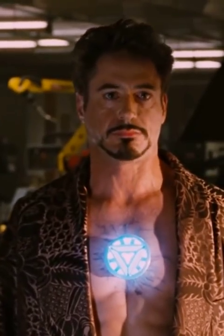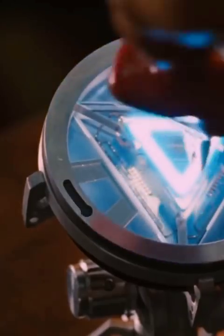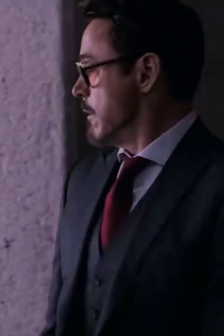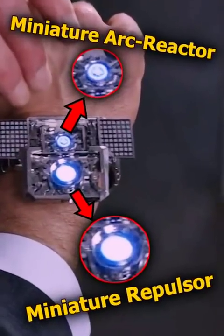That's right, I'm talking about his arc reactors. Not this one that he made in Iron Man 1, and nor even this upgraded one that he made in Iron Man 2. I'm talking about the smallest arc reactor that Tony had in his watch in Captain America's Civil War.